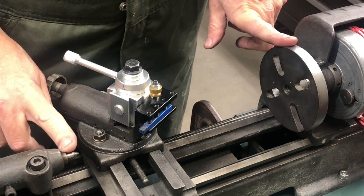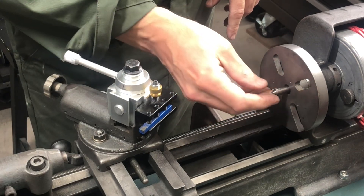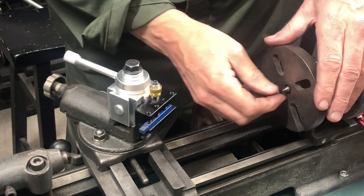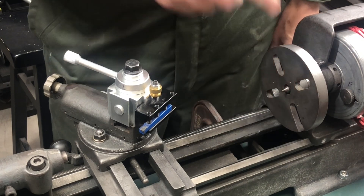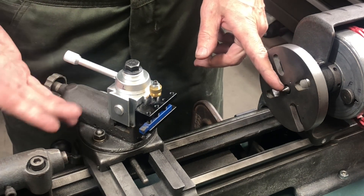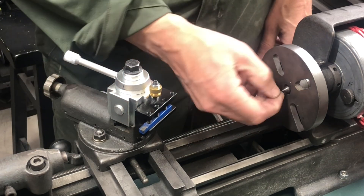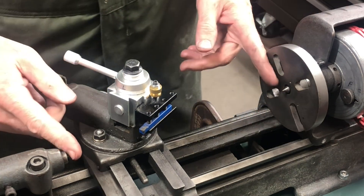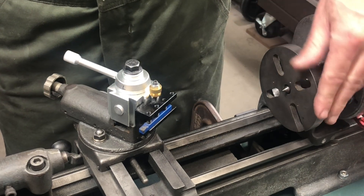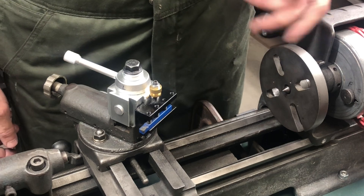This lathe was originally designed to turn between centers, which means you put a dead center into the headstock and turn your work with a drive dog that bolts onto the backing plate, then put the same center in the tail stock. Problem is, I only got the one center — the lathe only came with one. I could go buy another number zero Morse taper if I ever want to turn between centers, but I want to start with a chuck because it's a lot easier for the stuff I plan on doing than to mess around with a drive dog. I don't have a drive dog either.